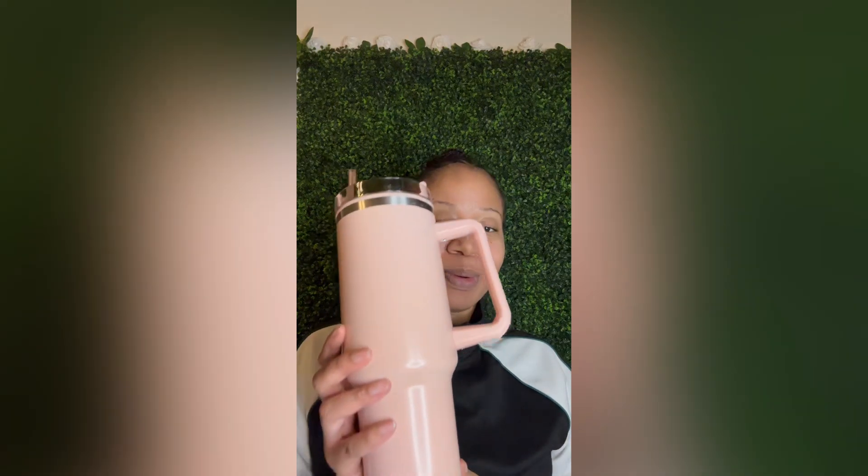What's up peeps, this is your girl Kathalina and I'm coming to you with another short review. I got the Five Below dupe of a Stanley cup — but does this have any comparison to that? The answer is no. This right here from Five Below is only for the aesthetic.